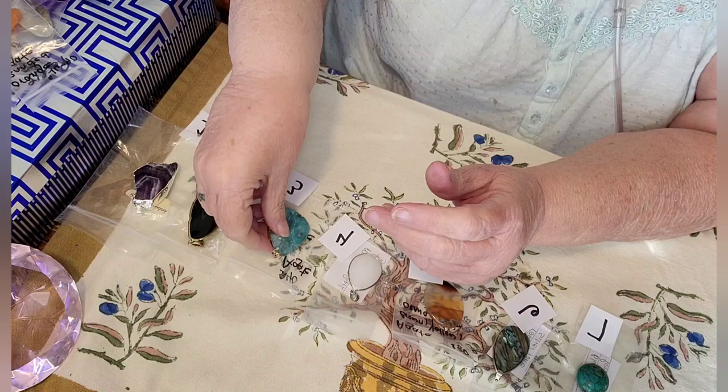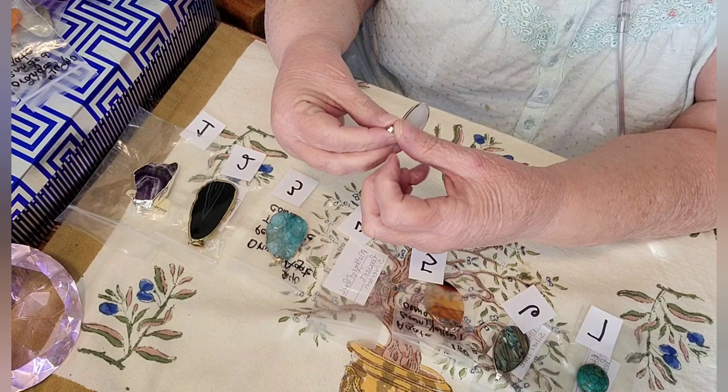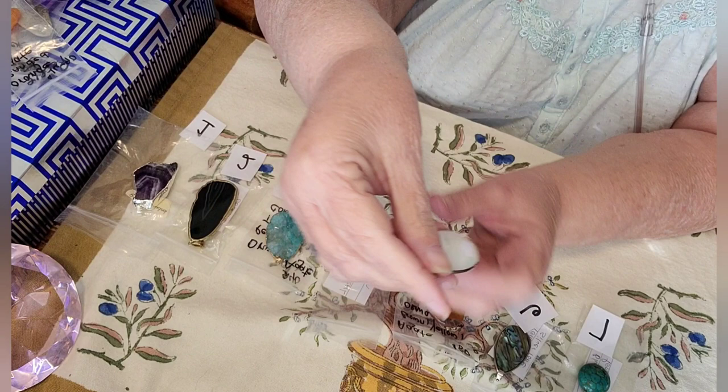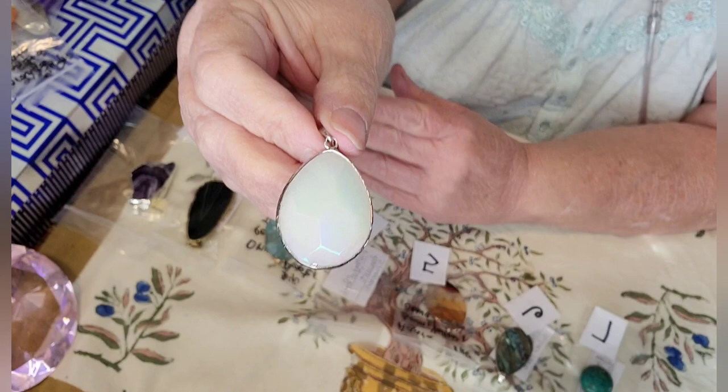Number four is a mother of pearl pendant. It's done in a silver tone setting — it's not sterling. I'm not too sure what you call this cut on it, not a cushion cut — I can't think what you call the cut on it. But this one here is number four and it's mother of pearl.